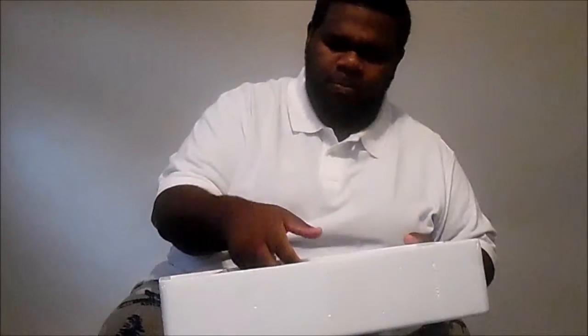I already opened it, so I'm going to show you the product. This is kind of how it comes in — it opens and you put the phone on top. It's a beautiful box. Okay, I got the black version here — this is the drone itself.